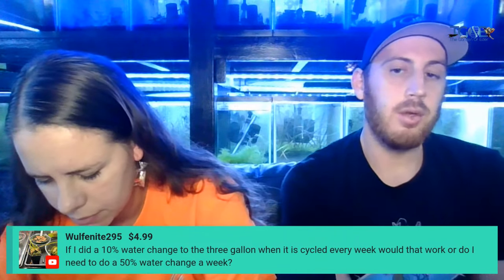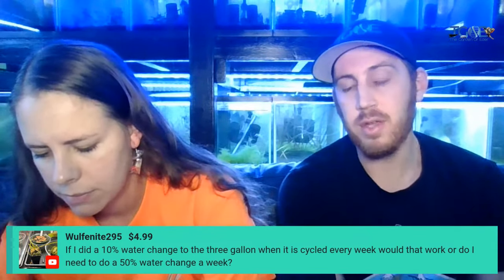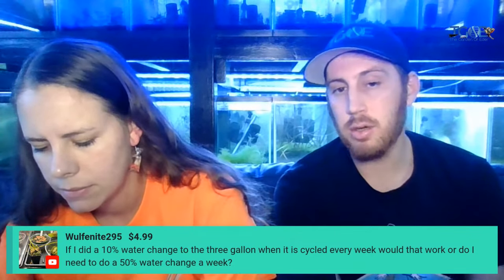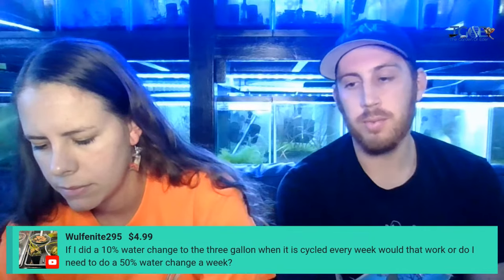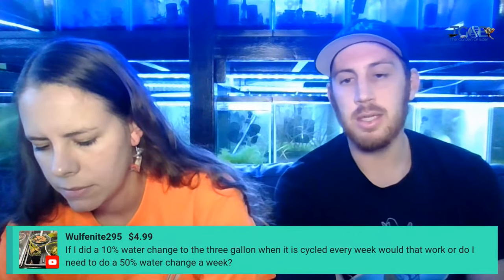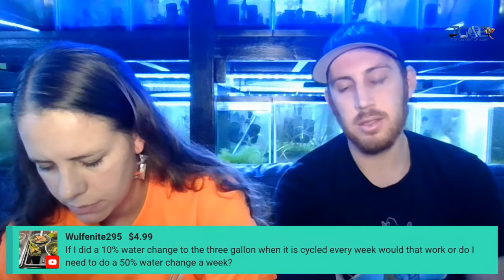You can get away with 10% water changes if you're staying on top of it and not overfeeding. I just recommend it for people that are starting to see any algae growth — you're going to want to bump up those water changes. It's just really hard to keep a three gallon tank stable, and everybody accidentally shakes too much fish food into the tank and then you've got to siphon all that up.